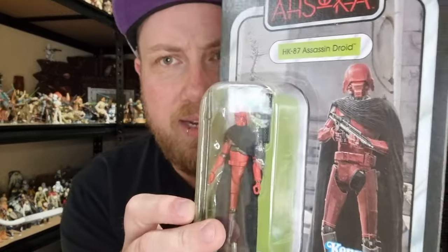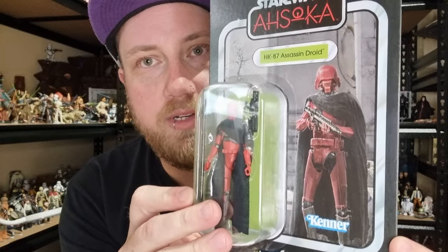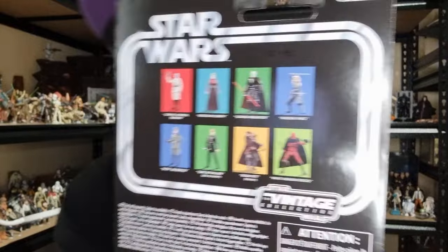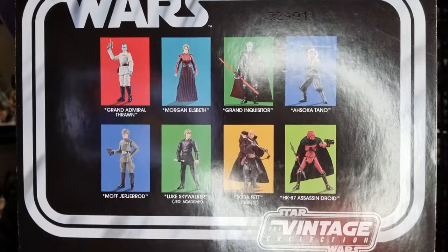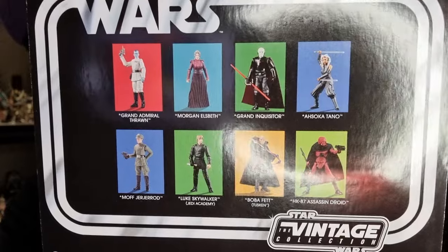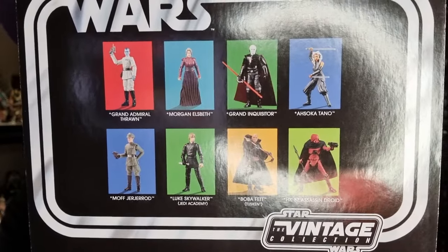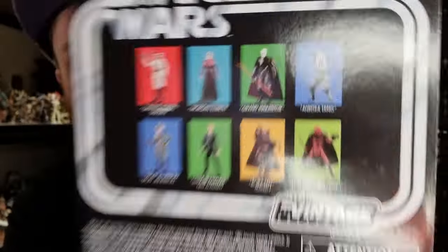Who knows, maybe if I find another one later on I may get a second, but I like the artwork on the card — it looks pretty good from the Ahsoka series. Some other figures in the wave I've reviewed pretty much most of these to a certain degree. Moff Gideon I've just picked up as well, so that review will be coming up at some point in the next week or so, so stay tuned for that one.